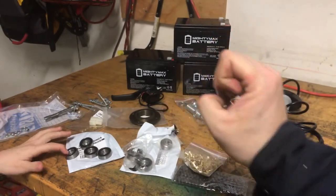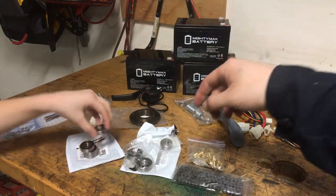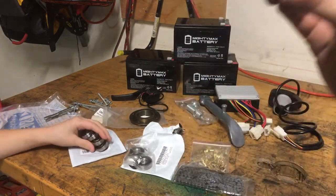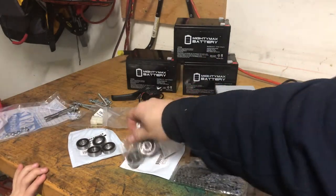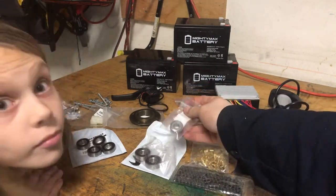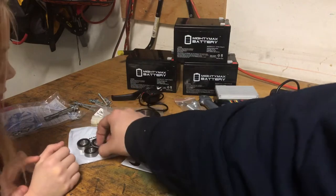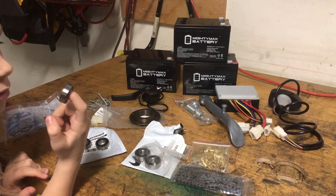These are the kind that actually wrap the crimp around the wire and dig into the wire. Not like the normal blue, yellow, red ones. Bearings — we got bearings for the motor. This is 6000 for one end of the motor. The other motor bearing is 6201 on the other side. Yeah, one side was shielded and one was sealed so I went the same way. Wheel bearings are 6001, I believe — sorry, 6001.